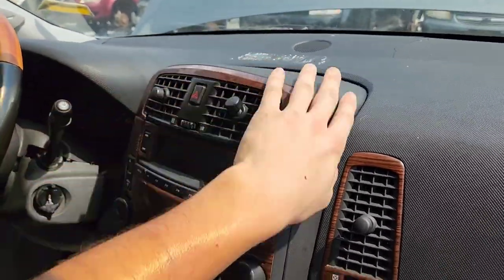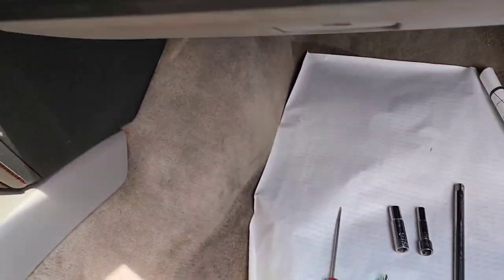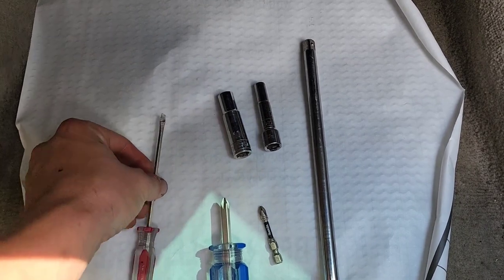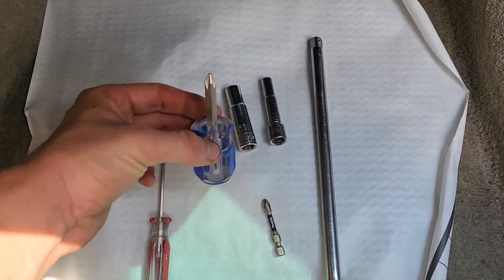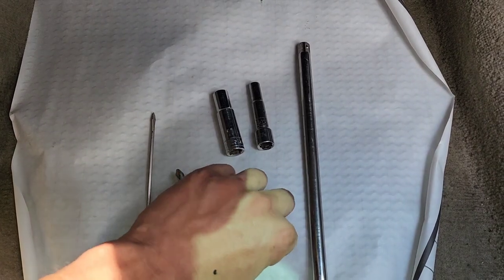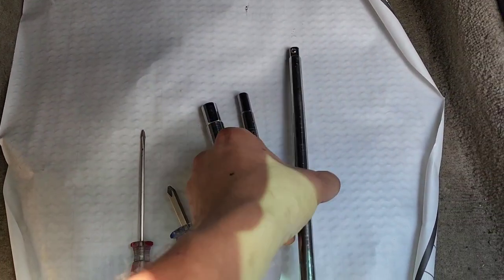We're going to be removing this panel on a Cadillac CTS and SRX 2003-2007. We will need a 10 millimeter, 7 millimeter, a flathead screwdriver, a Phillips screwdriver, a short Phillips screwdriver, and a regular one. I'm using a power tool with an extension.